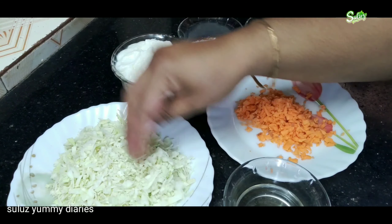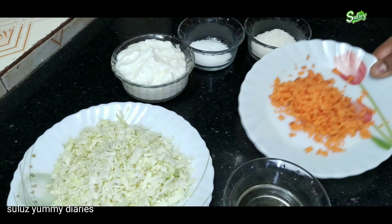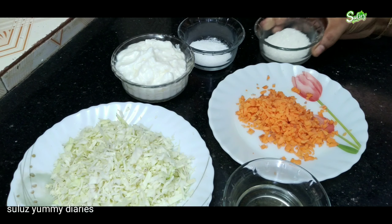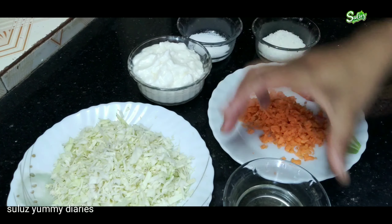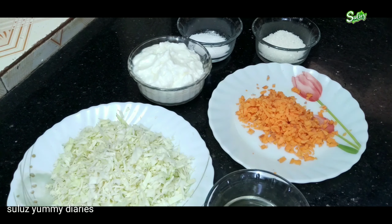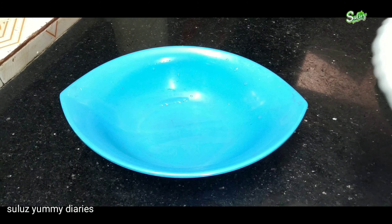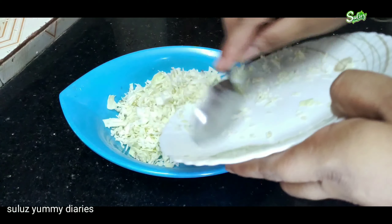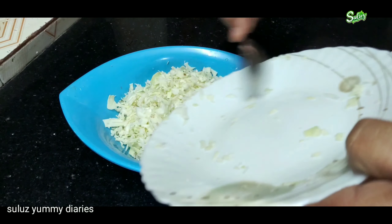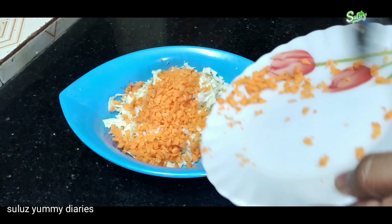Add 1 cup of cabbage, 1 cup of carrots. Put 1 small amount of cabbage and a lump of vinegar. Add the coleslaw ingredients. Now I will add a carrot for color.